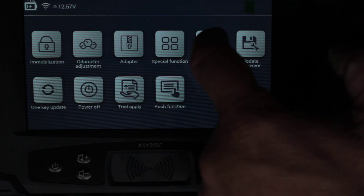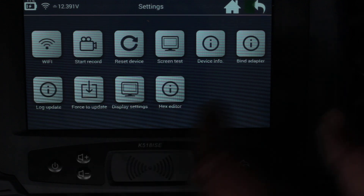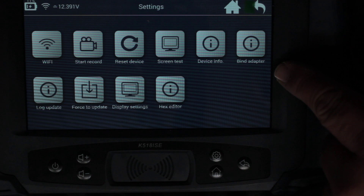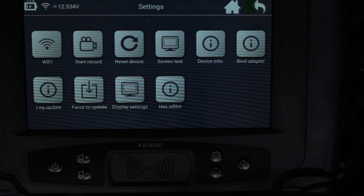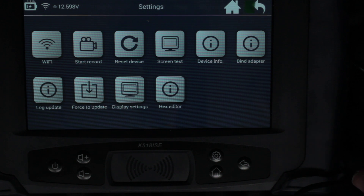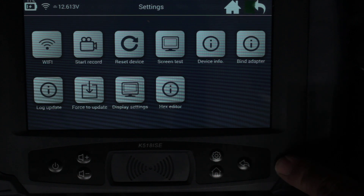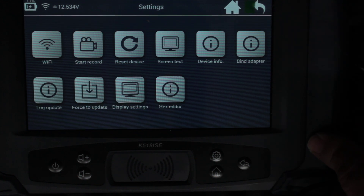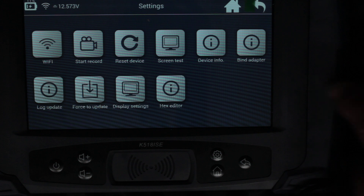So I went to Settings and looked at all the options — reset, restart — nothing there. But there was one interesting option: 'Bind Adapter.' I thought, is this like binding a drone or camera? You actually need to bind the adapter. Once you bind it, the adapter is bound to this machine — the host — and you can't mix and match adapters, which seems like a money-grabbing scheme to me.